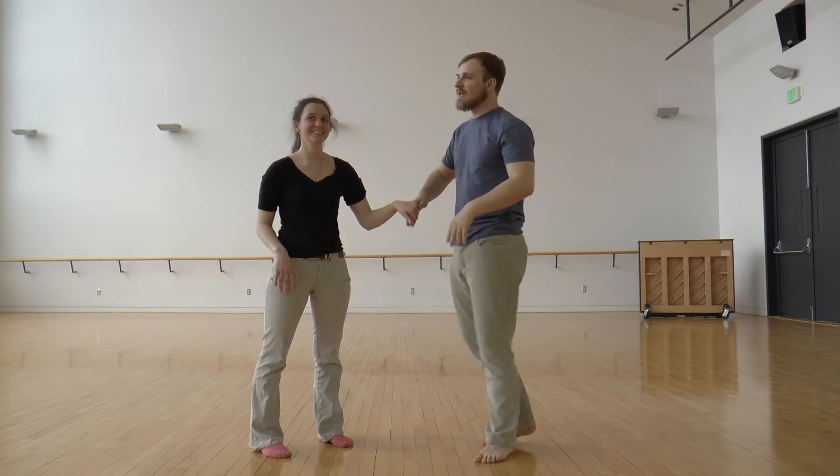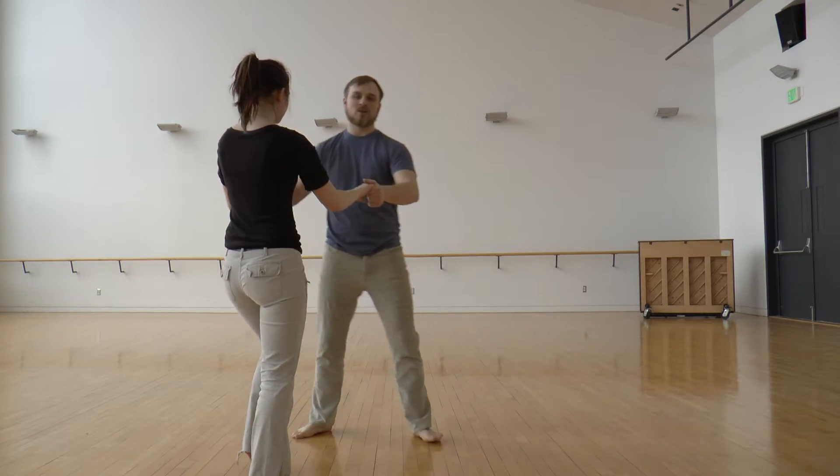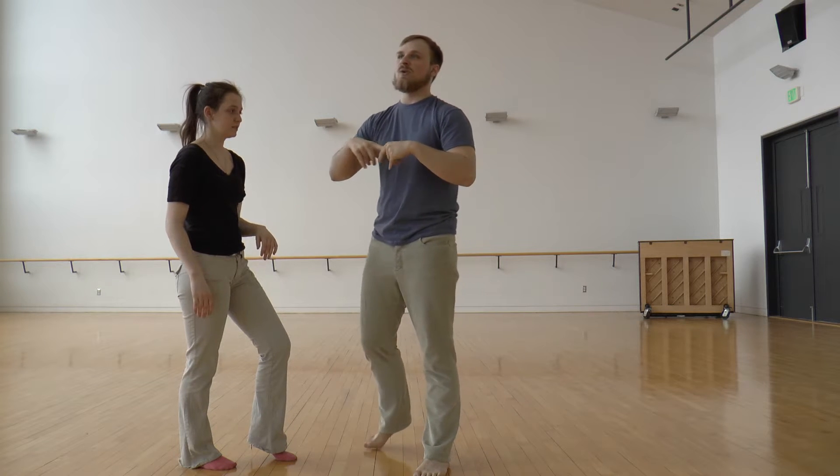Really, both of you while you're dancing should maintain a strong frame. You want to have strong shoulders, strong arms, so that when you dance there's structure and you can tell each other where to go. The same thing is happening when you do moves.